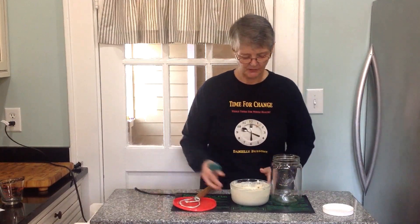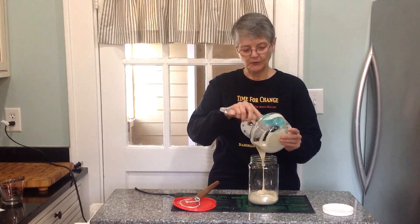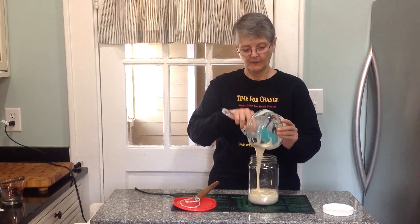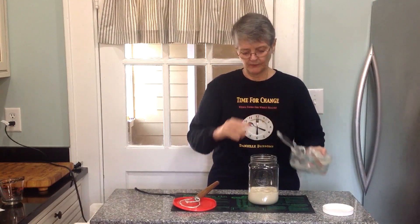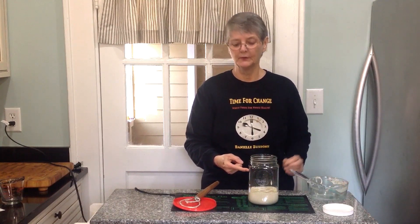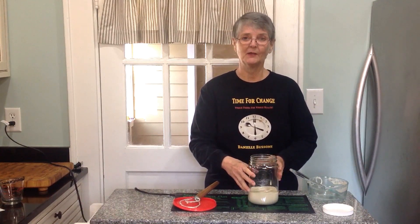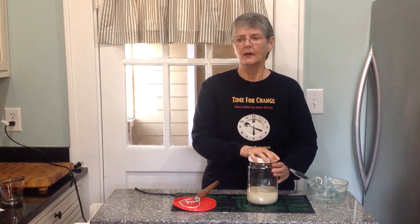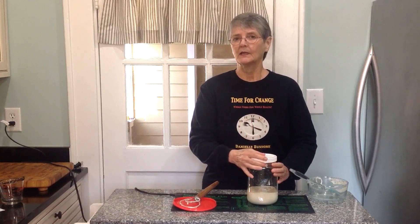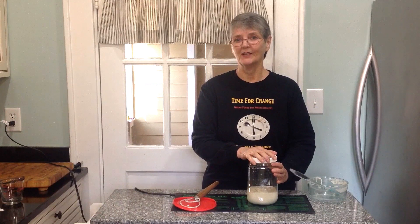I'm going to transfer it to this glass jar, which fits perfectly in my refrigerator door — a nice unobtrusive place to keep sourdough starter. You can use any kind of canning jar or container, but don't fill it more than about two-thirds full, because as it outgasses it could potentially overflow and make a mess of your refrigerator. Over the next few days it will become more and more sour. As long as you feed it once a week or even every two weeks, your sourdough will be happy and will live for years. Now you know how to make a healthy wild yeast sourdough starter.